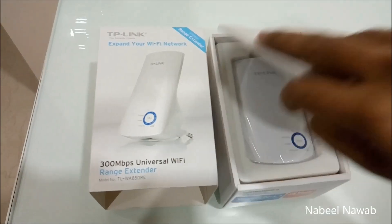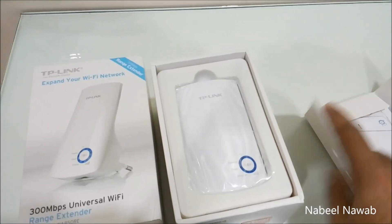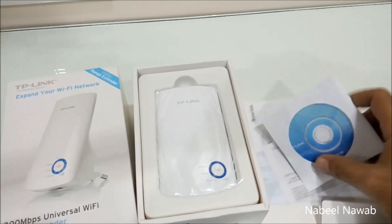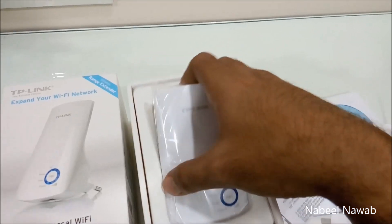So let's open the box and see what's inside. Here is what the box looks like from inside — there's a setup manual in here, and even an installation CD, a resource CD. And this is the main unit.